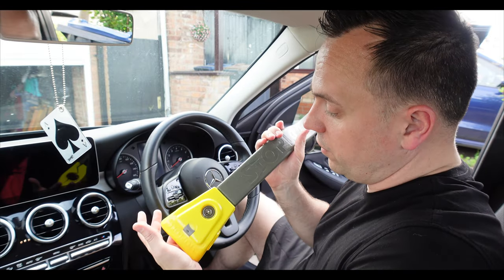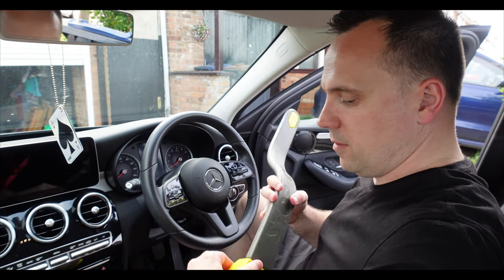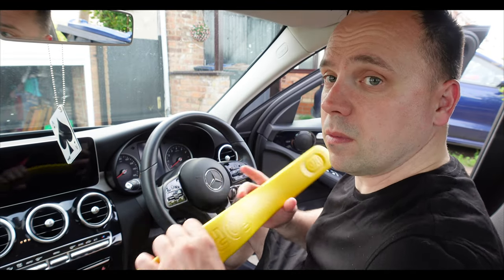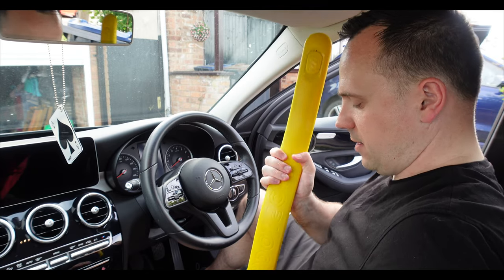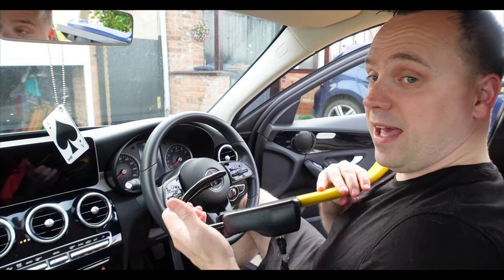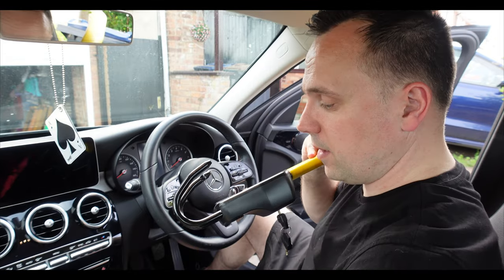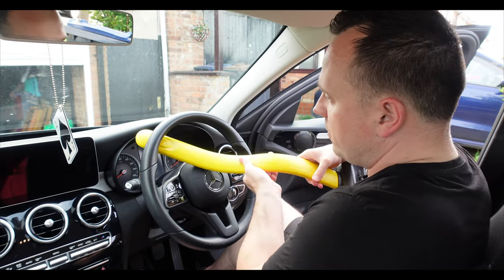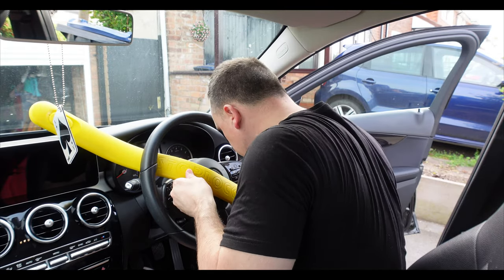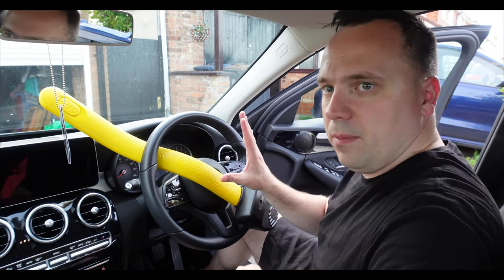That's a short review — it doesn't fit on my car. For reference, that's the Stop Lock Original. We also have the Stop Lock Pro, which comes in at around 50-something pounds. What I like about the Pro is that clamp — whereas the Original has this clamp, the Stop Lock Pro has a different one. You place this on the steering wheel like so, it clamps round fairly simply, rests there, and then it's locked and in place.